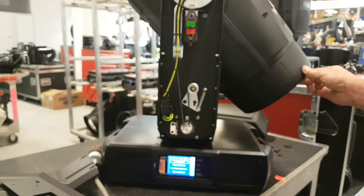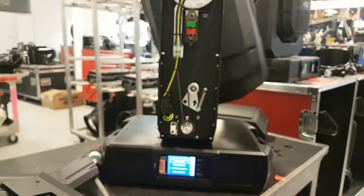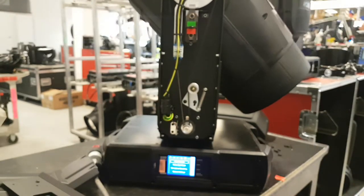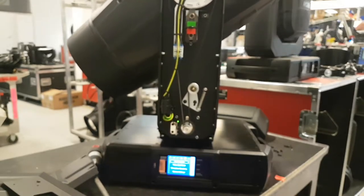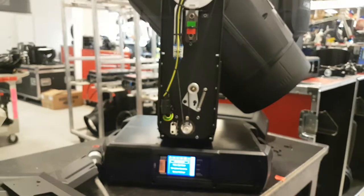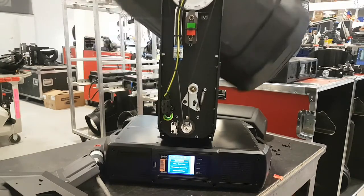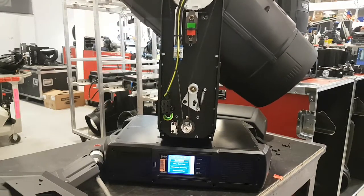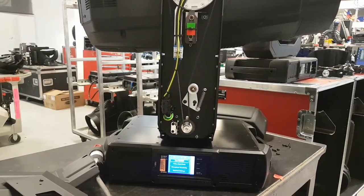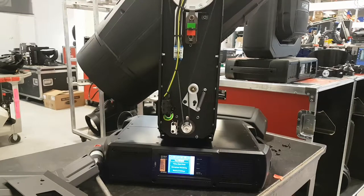So probably the fixture detects that as a truss movement and tries to compensate, and in the meantime you're sending it a tilt command to move the head. So you can see it's kind of working against itself — and this can mislead you into thinking that the tilt has a problem or the sensing circuit has a problem, when in fact everything is working perfectly.